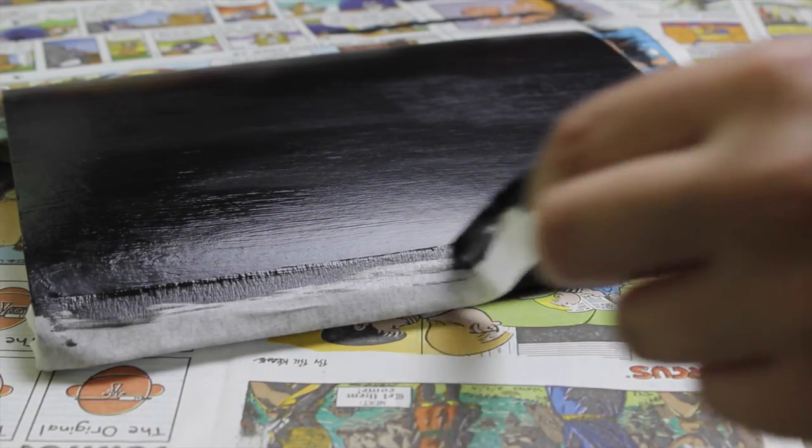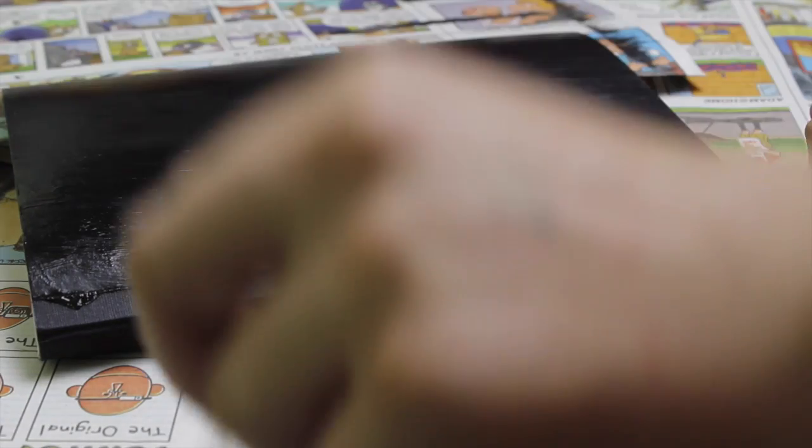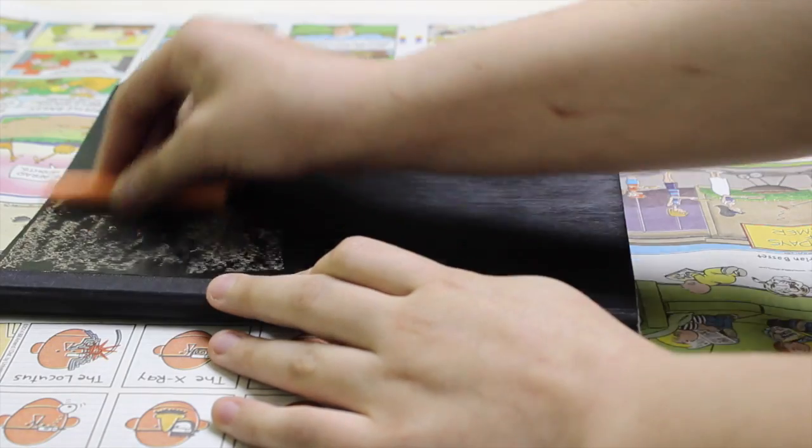When you are done coating the notebook, carefully peel off the masking tape from the spine. Once the notebook has dried overnight, go ahead and prime the notebook before writing on it with chalk.